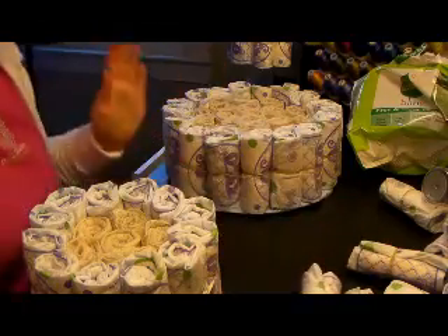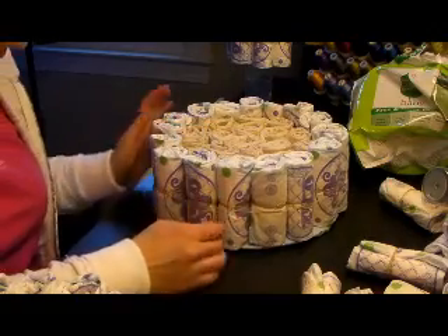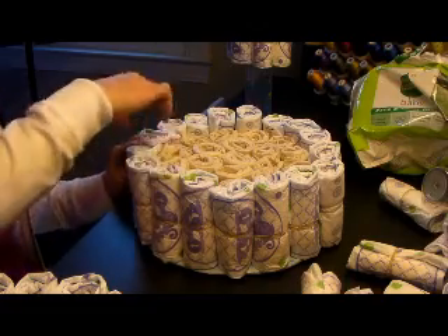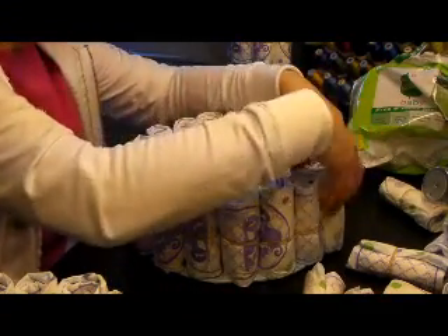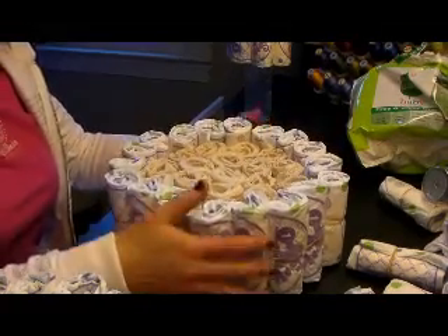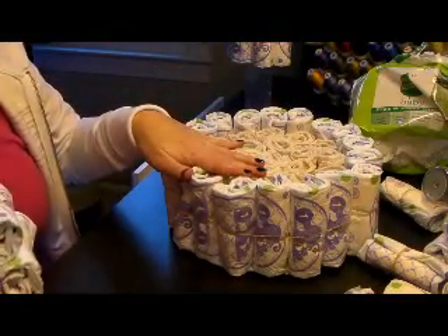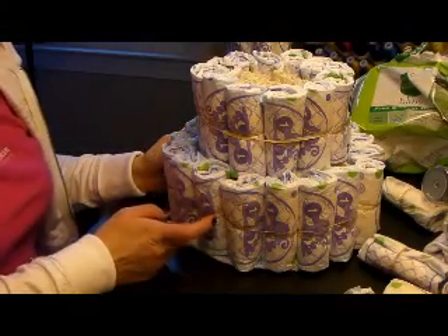I have my three tiers and some diapers left over. I placed the bottom layer on the piece of cardboard covered with the tissue paper. Make sure all your diaper edges are facing in so the even part is on the outside. The bottom layer is the biggest one, then I have my middle layer which I'm placing right in the middle — it fits perfectly.